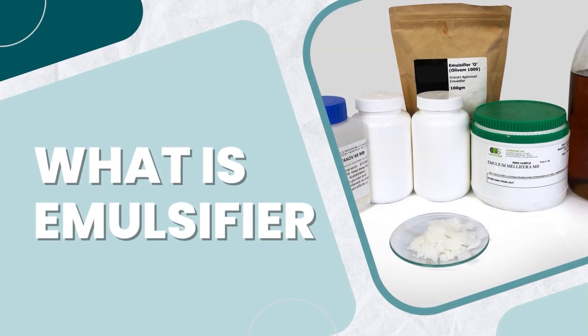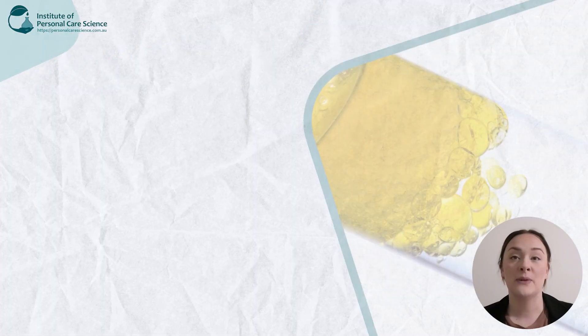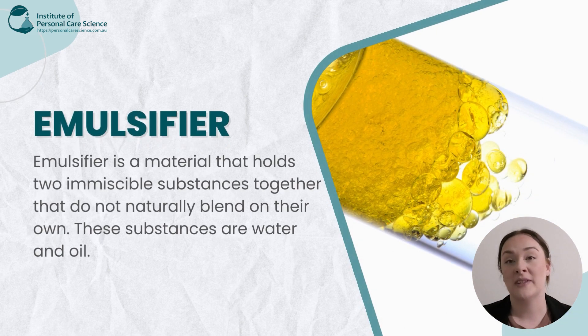Now first and foremost, what is an emulsifier and what does it do? An emulsifier is a material that holds two immiscible substances together that don't readily mix on their own. These substances are water and oil.